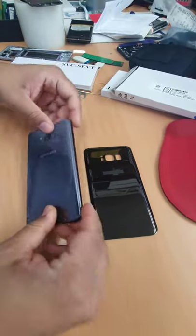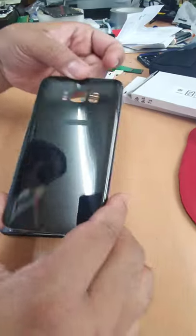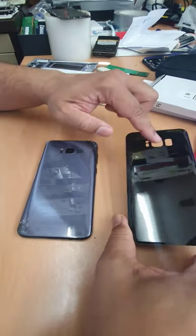Here is the Samsung SE Plus. Everything is fine except the rear cable, so we need to replace it. Unfortunately, the replacement doesn't come with the camera lens, so we need to take this out and put it here — the job would be done.